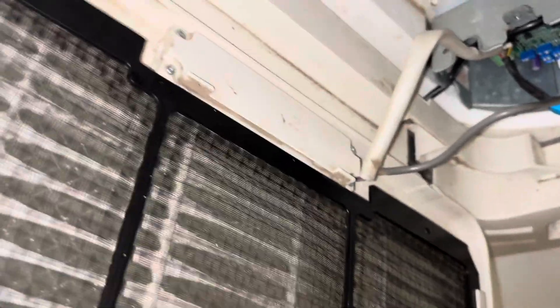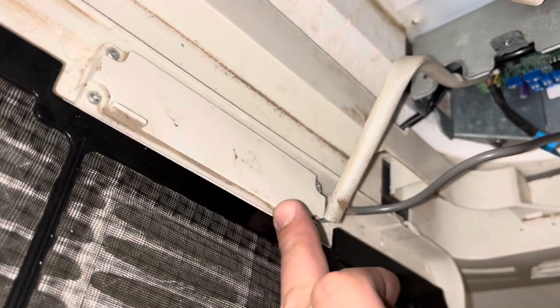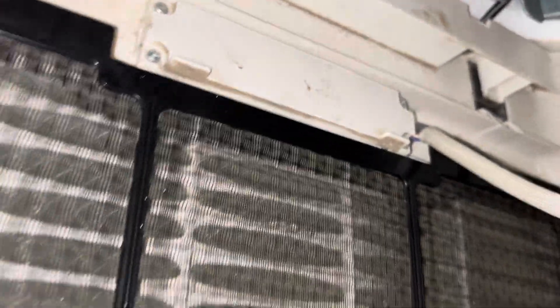The filter door will swing down, but it has the remote receiver here, so there are a couple of plugs we want to take out — this one here and this guy here. We'll take those out, then we can remove the filter door altogether.